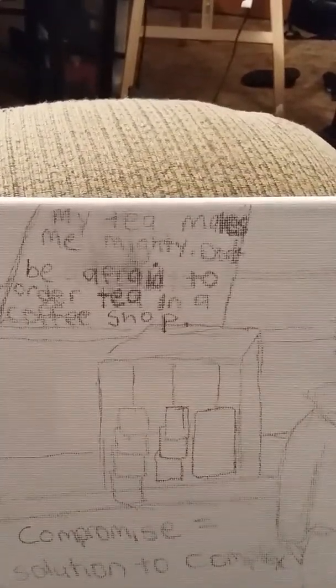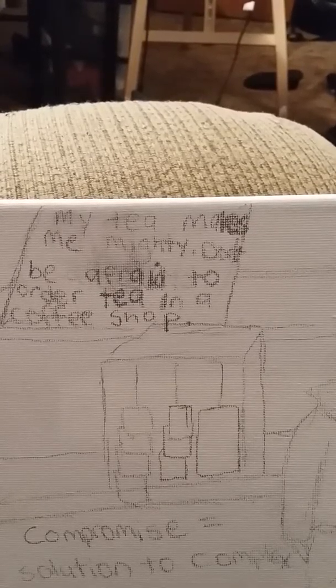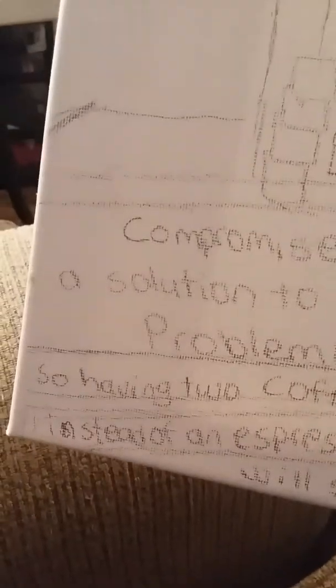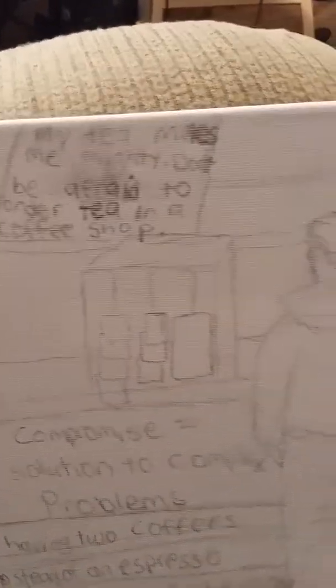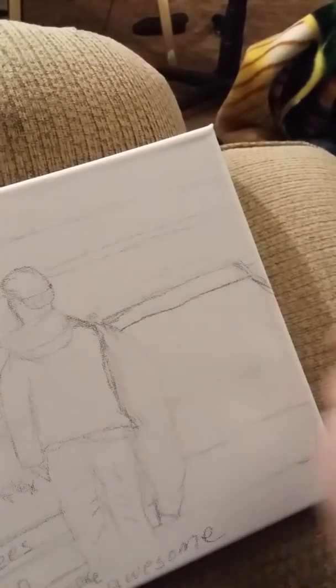One more time: 'My tea makes me mighty. Don't be afraid to order tea in a coffee shop.' Because that's how I drink tea. And 'Compromise: a solution to complex problems — so having two coffees instead of an espresso will still make you awesome.' The drawing on the canvas still needs a lot of work. This was just a quick sketch in to get something down.